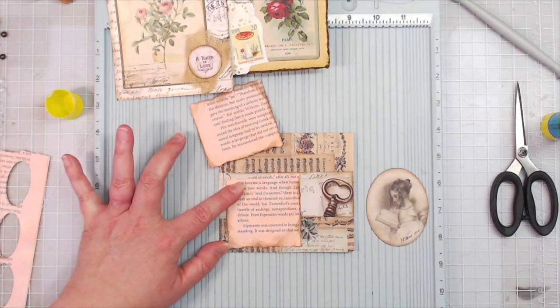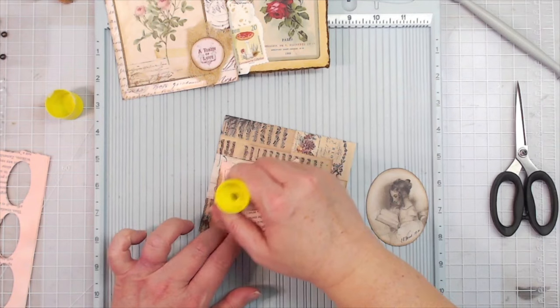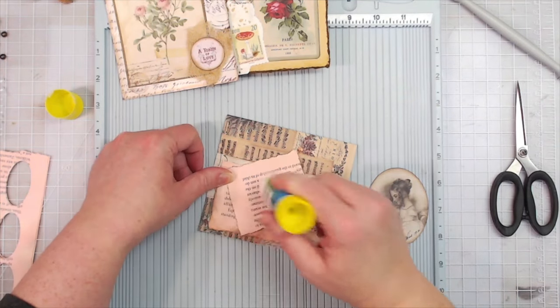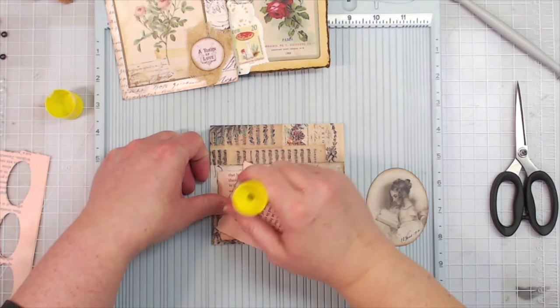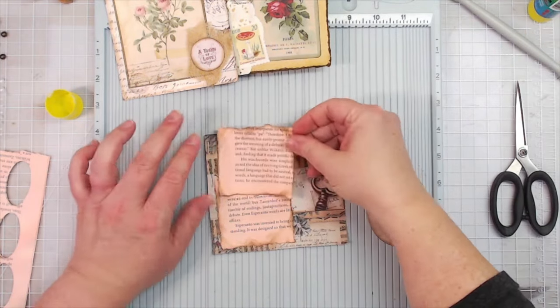I used a glue stick on this because it is book page. When you use liquid glue on the back of book page, you can see the liquid glue come through it — so I use a handy dandy glue stick.